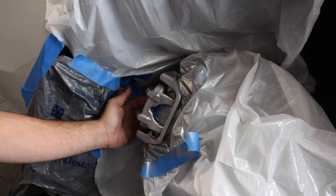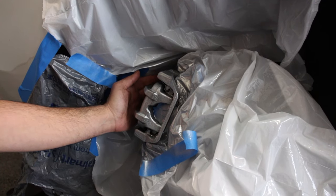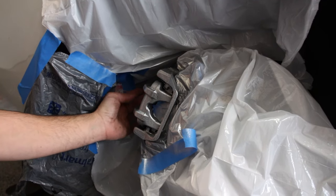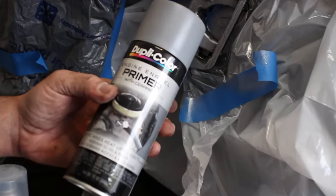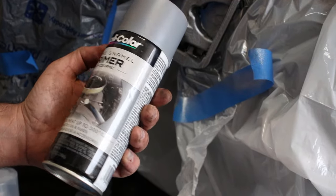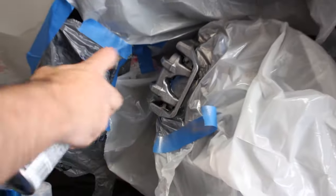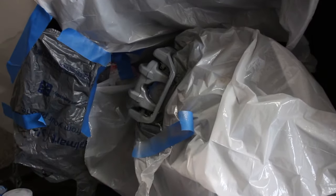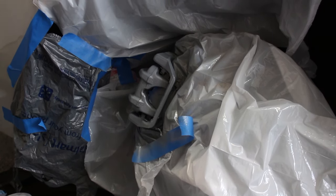Test it in an area that's not visible to see if it's dry. Once it is, the next product is the Dupli-Color primer — it withstands heat up to 500 degrees Fahrenheit, and all these paints are heat resistant. Just do a light coat, let that dry, then hit it again. The primer doesn't take too long to dry.